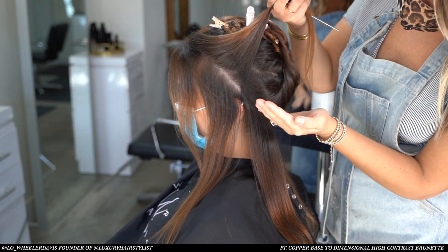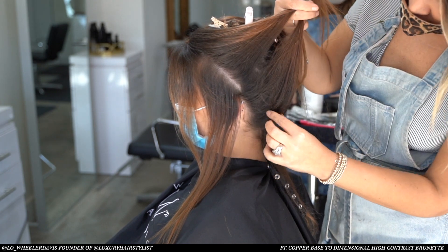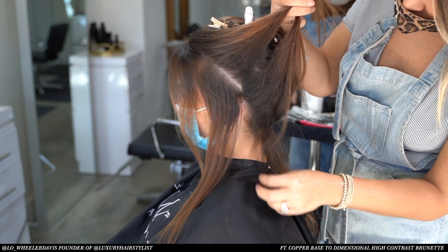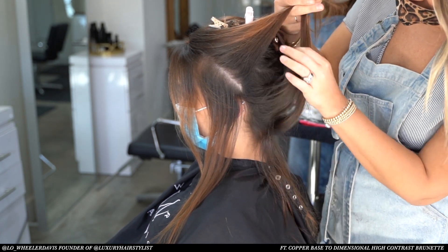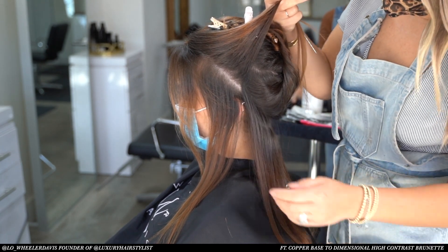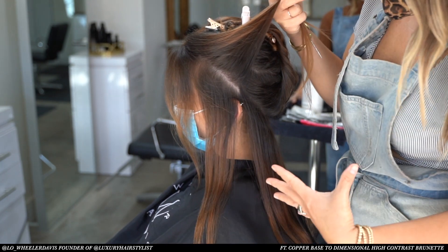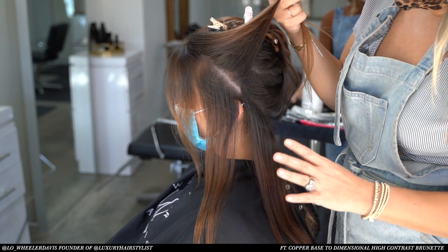We have a beautiful canvas here with tons of red left over from old color applications. We're going to add a lot of dimension and drop in the overall base color of chocolate brown. Our best approach here would be to use a green base formula to cancel out as much red as possible.